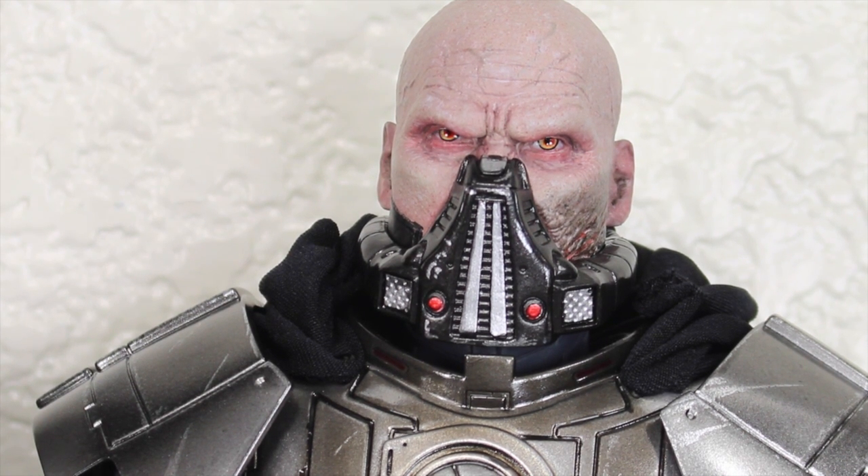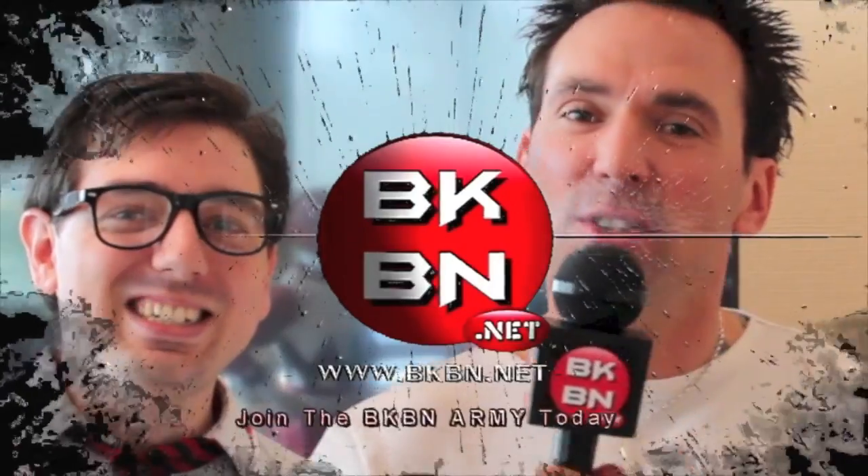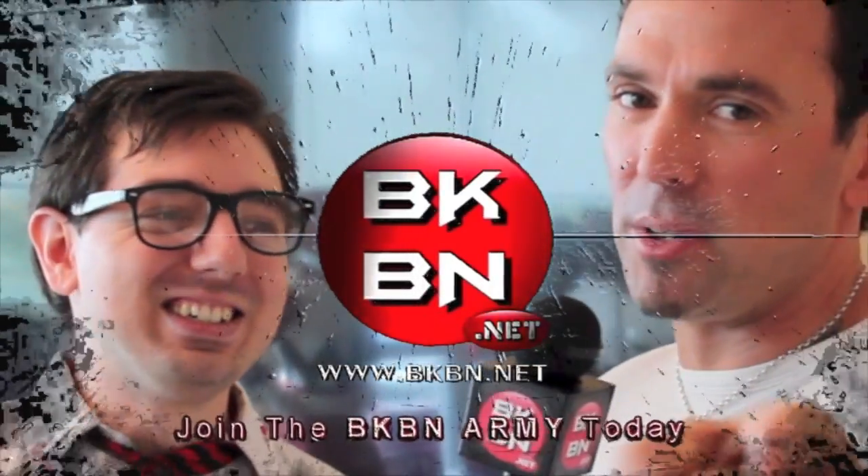For more geek news, reviews, podcasts, and more, check out seanxlong.com and headsnerd.net. I'm Sean Long. Remember to celebrate your nerd name in a big way. Check out BKPN.net. Jason David Frank — Tommy the Great Ranger.